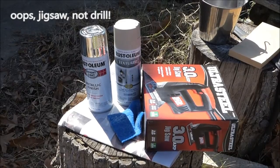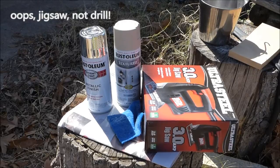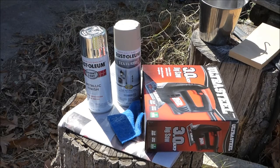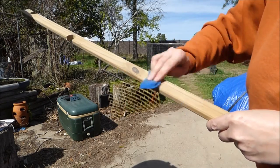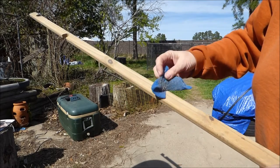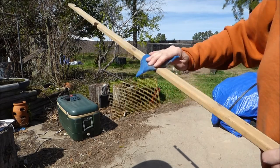Here's my drill and my paint. I have a cloth to clean off the board with because I got it out of the barn, and a piece of newspaper to put under it when I spray paint it. I'll just dry scrub it with this dishwashing scrubber.